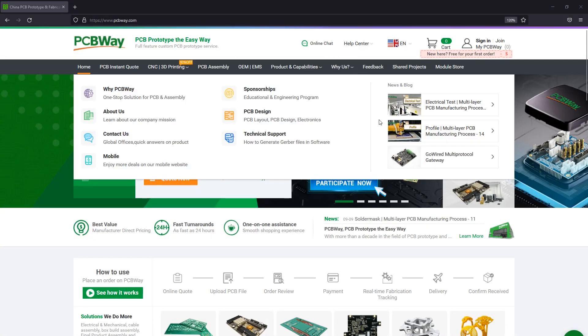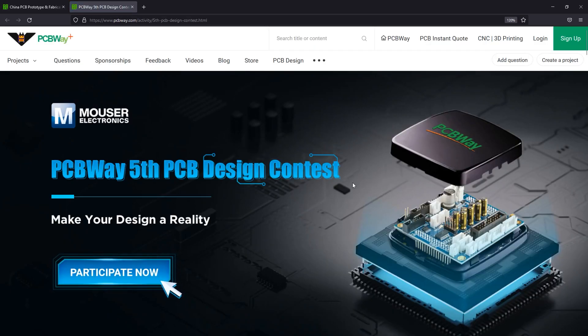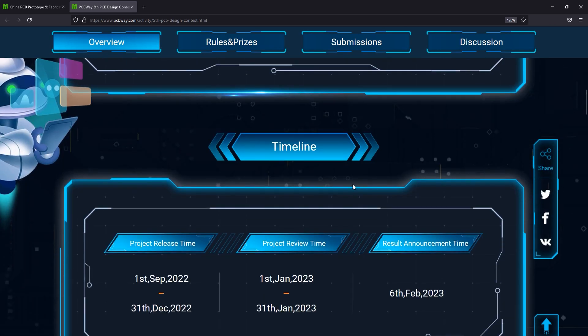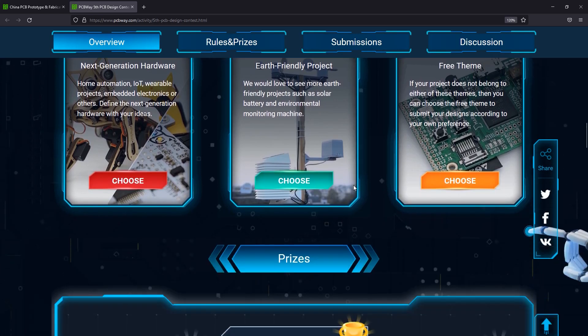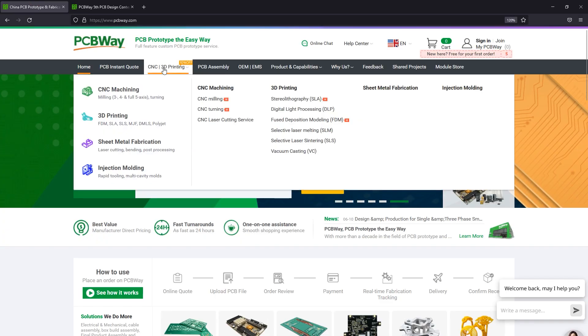Before we continue with the review of this tool, let me quickly mention the sponsor of this video - PCBway.com, a professional PCB manufacturer with excellent quality and fast turnaround times. Right now they're running their 5th annual PCB design contest, so if you have some PCB designs that you would like to submit, why not do it for a chance to win one of the juicy cash prizes. You could also try them out for many of their other services like 3D printing, CNC machining and manufacturing services in general - check out their website linked below.